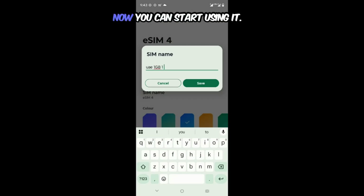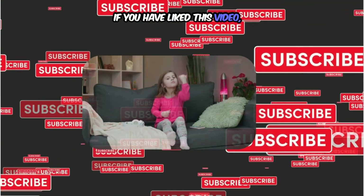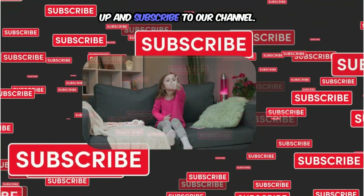That's it — now you can start using it. Thanks for watching. If you liked this video, do give a thumbs up and subscribe to our channel.